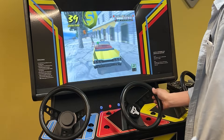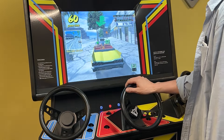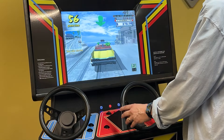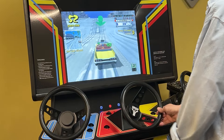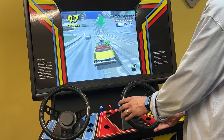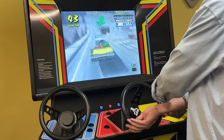So this is a 360 wheel, but it's not acting as a spinner because Crazy Taxi does not support the spinner wheel. This is emulating, essentially, an analog controller. If I turn it sharply, it turns faster. If I turn it slower, I get more fine adjustments.